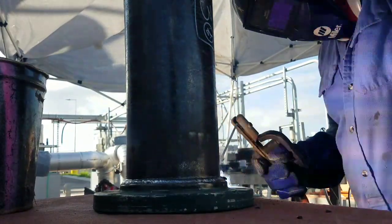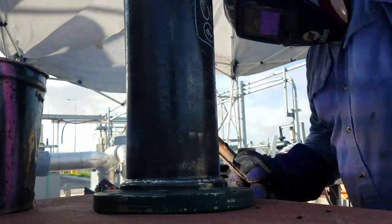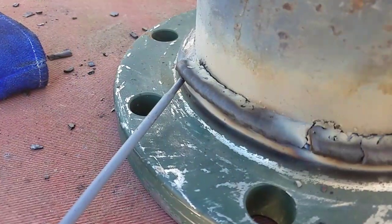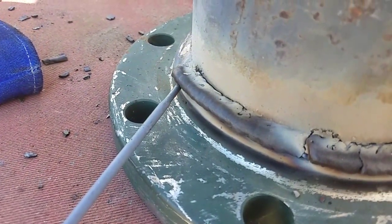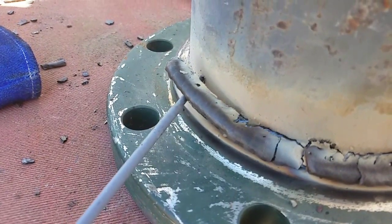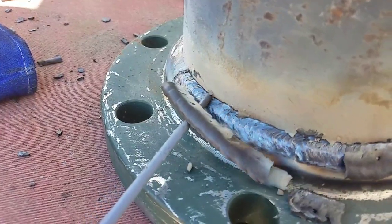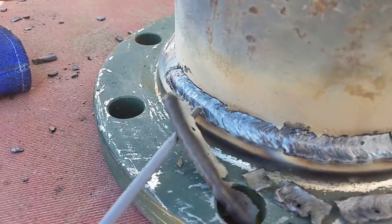7018 at 90 amps — it was more than good. Using the Lincoln Vintage 300 with the Kubota engine.